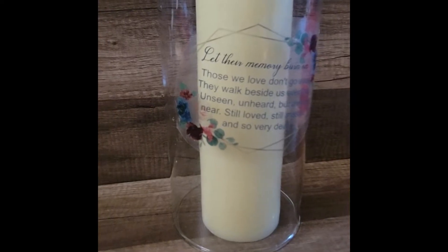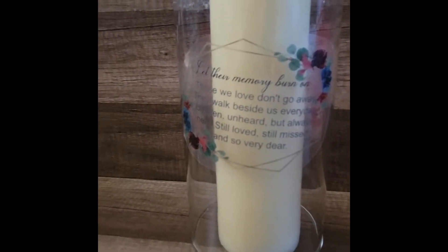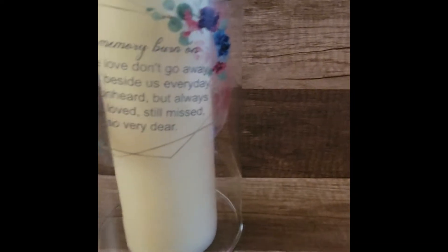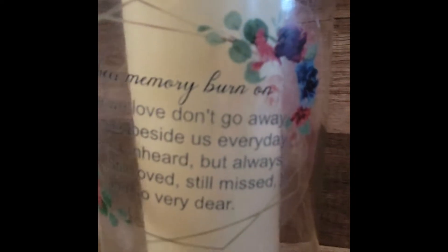Here is what our candle looks like all finished. I got a little excited and didn't go slow so it's a little crooked, but I think it still looks good. I like how the flowers and everything look.